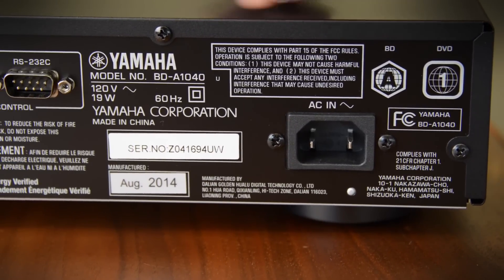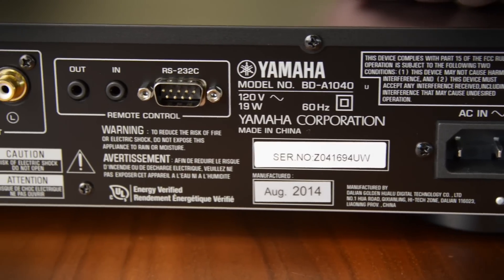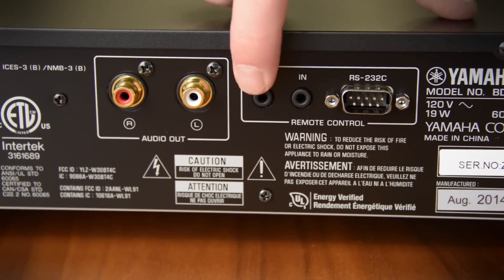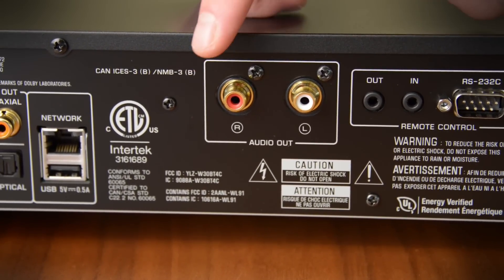Around back, it looks pretty uneventful, but you have almost everything you need. There's a detachable power cable so you can replace it with something a little bit more stout. RS-232 for integration and control triggers, so you can turn on and off other devices. And then, interestingly, it does have analog audio outputs, but only stereo.